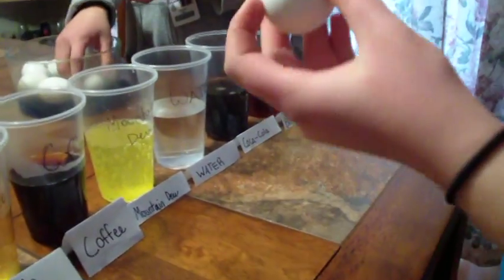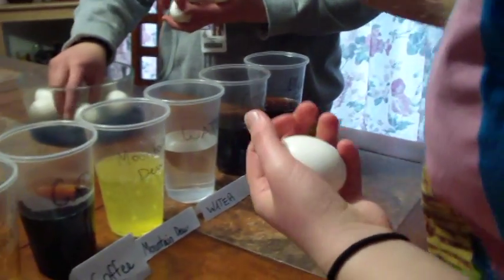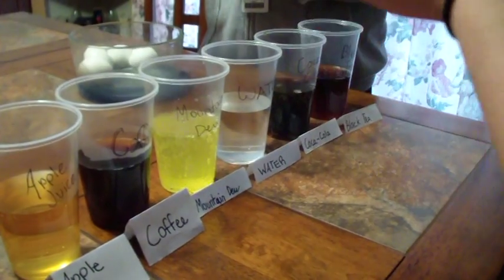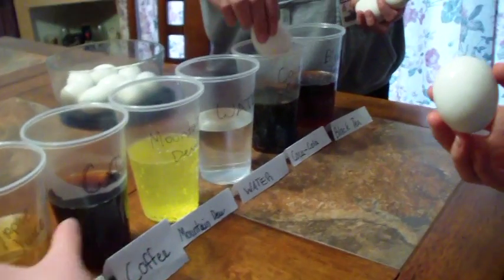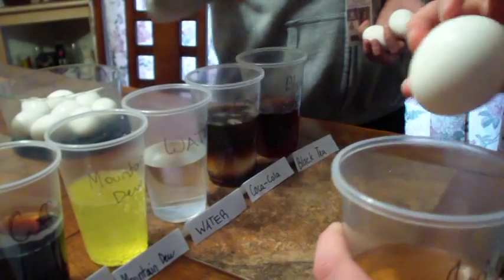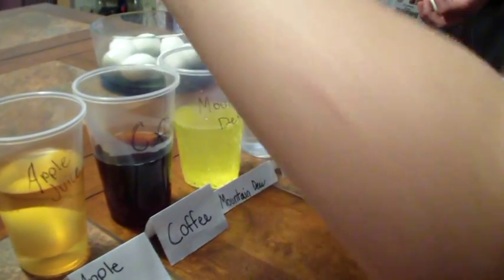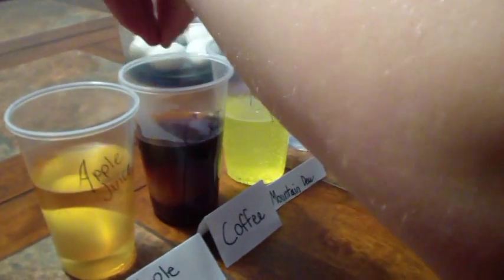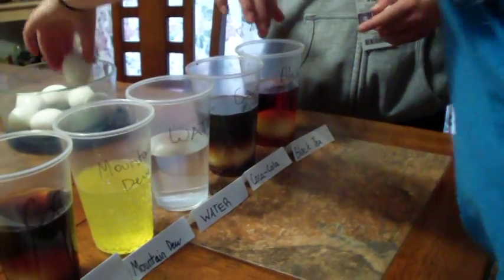Now we're inspecting the eggs to make sure they aren't cracked — you don't want cracked shells. Coca-Cola is getting the egg. Apple juice is getting the egg. Coffee's getting one too — trying to drop it in, it doesn't want to go.